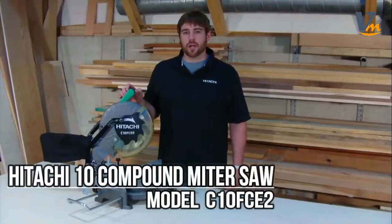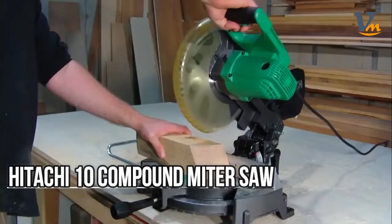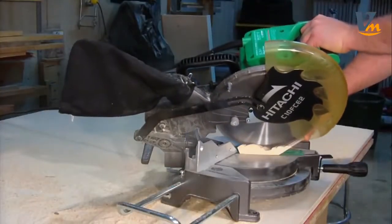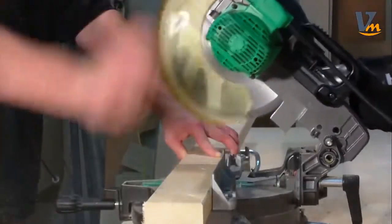I've got Hitachi's 10-inch compound miter saw, the C10 FCE2. It is the ideal compound miter saw for trim carpenters, framers, woodworkers, do-it-yourselfers, and weekend warriors who demand precision and reliability at a great value.